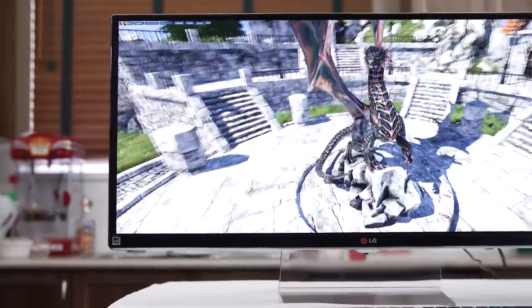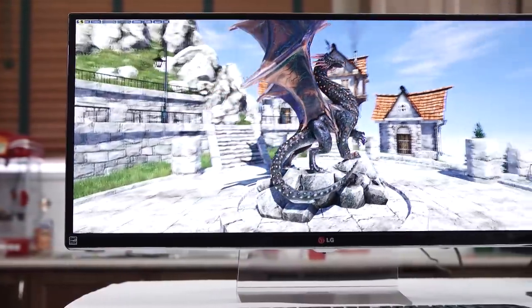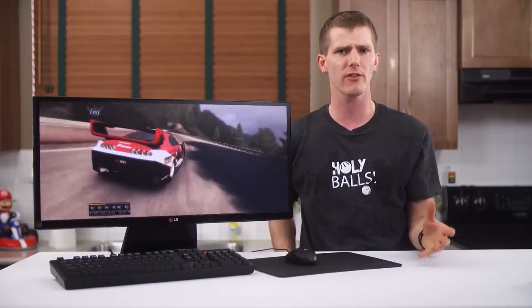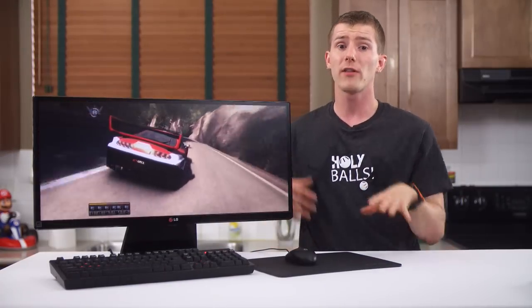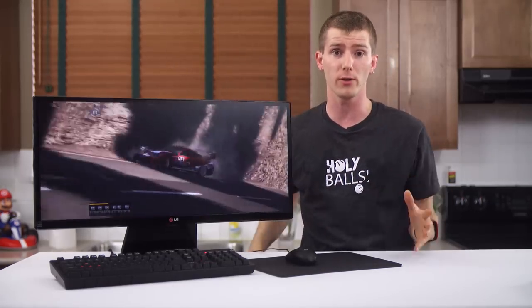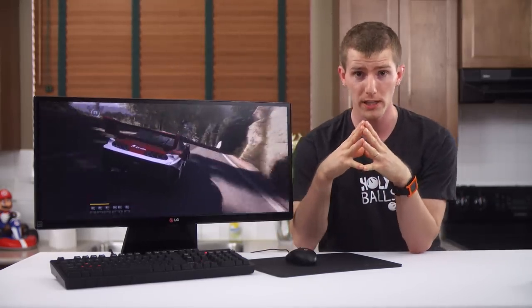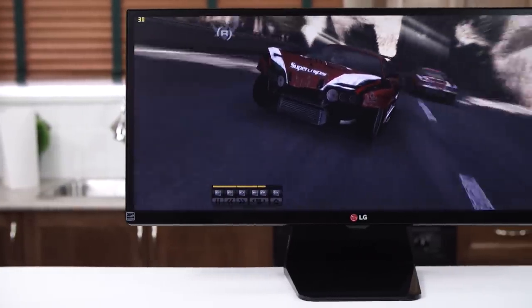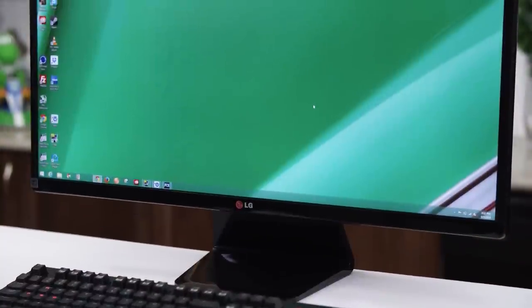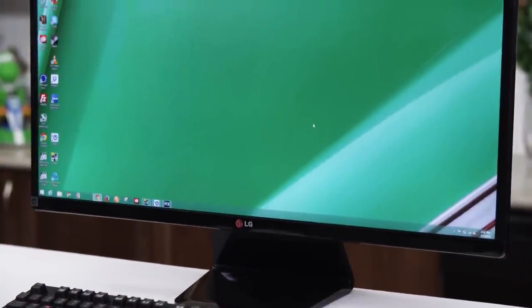Since the price of the 34UM95 — with its higher resolution, higher pixel density, and larger size — makes it completely out of reach for gamers and pretty much everyone else for now, would I recommend a 29-inch 21x9 monitor as a less expensive substitute? For productivity, the answer is no. But for gaming, or a mixture of the two, actually yes I would.